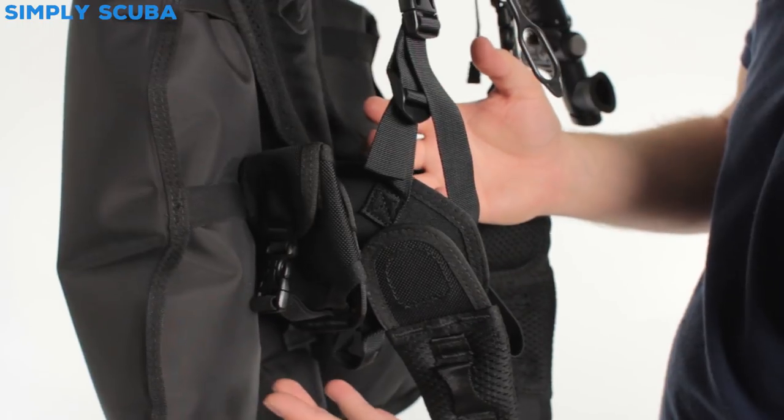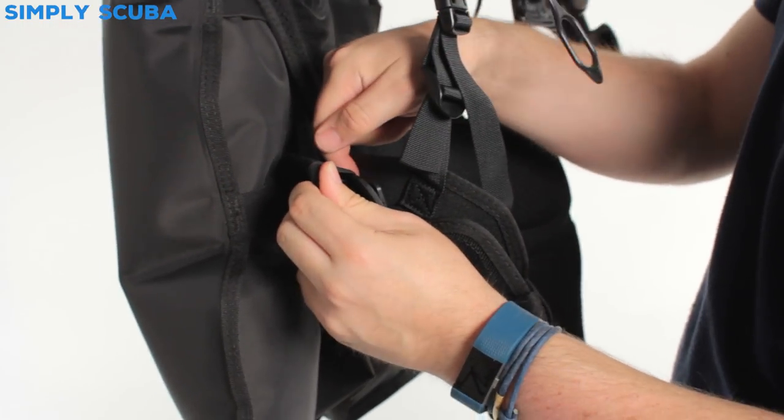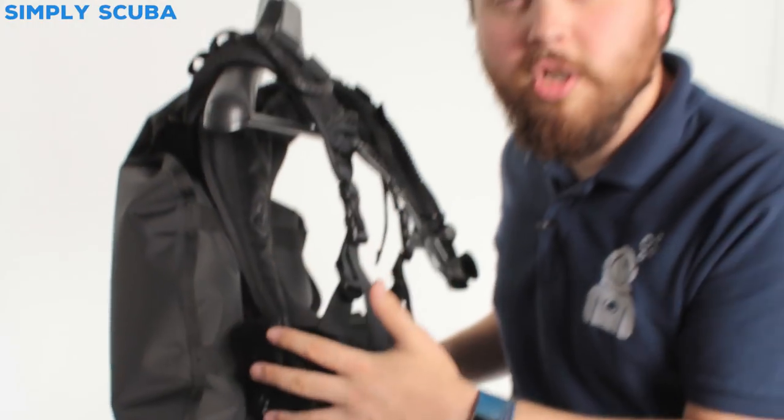Very quick and easy to fit. All you need is like a teaspoon just to put on the inside of there to disengage it, lift it up and remove it. So very quick and easy, but a handy place just to put some weight storage options onto your Outlaw BCD.